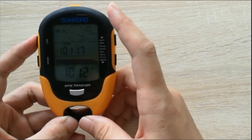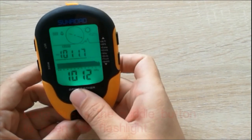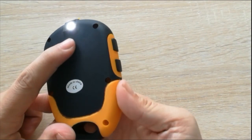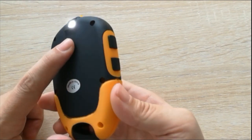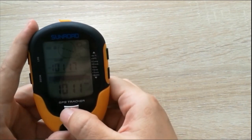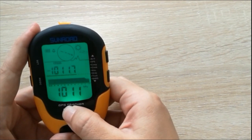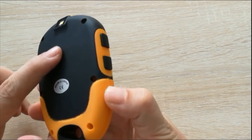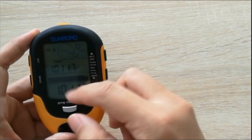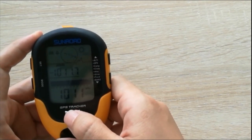This watch also has a flashlight. Press the middle button for a few seconds and you will see the flashlight turn on. If you are in a dark place, it is very useful. If you want to turn it off, press the middle button for a few seconds.